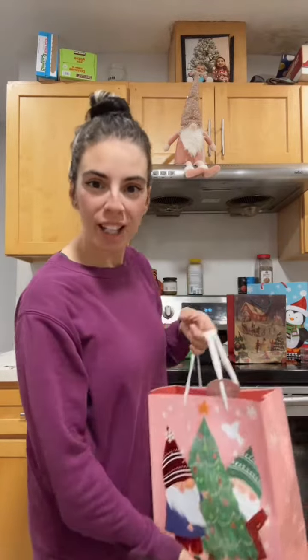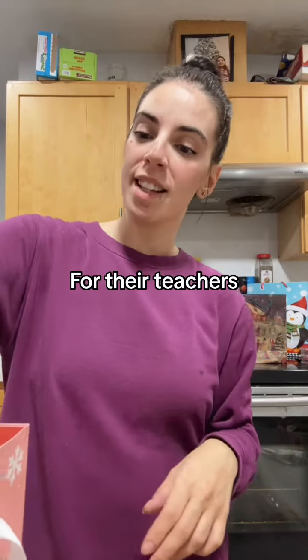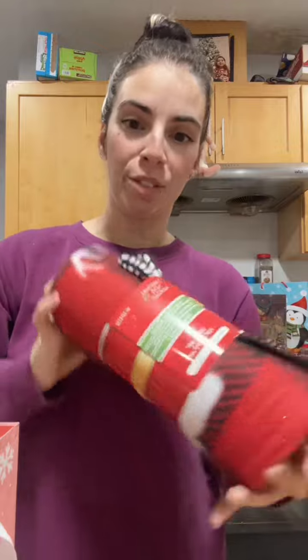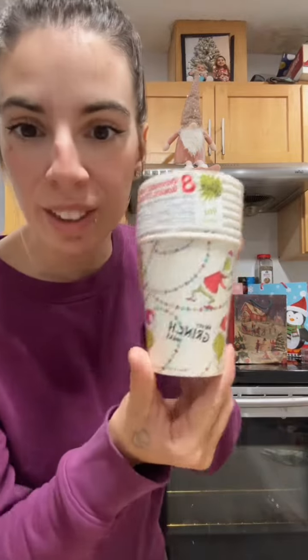I was running errands for some Christmas shopping and I got gifts for my two other kids — older kids in grade 3 and kindergarten. I found this cute throw blanket and this cute cup, and I got both the same for both the teachers. I also found these cute drinkable cups for Christmas.